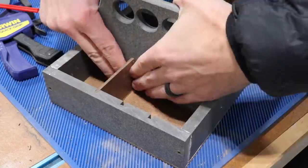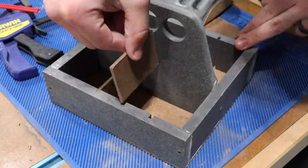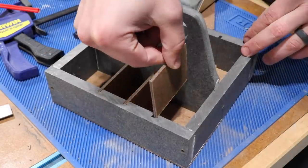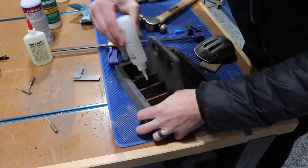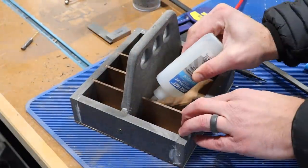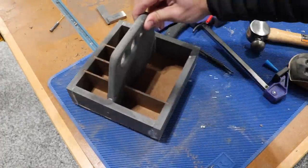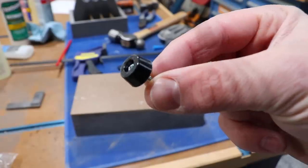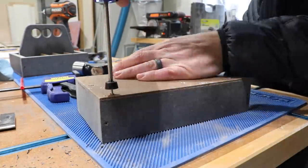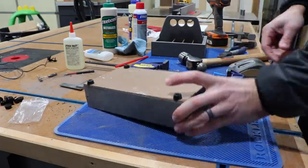With the glue dry on the caddies, I can add the little dividers to the glue caddy — just sliding these into the slots we made earlier and securing the other side with some CA glue to keep everything nice and tidy. Finally, to finish them off, I'm going to add some little rubber feet to each of them. If I'm going to be using these for glue-ups, I don't want to inadvertently glue the caddies to the workbench if they're sitting flat. This gap should protect against that and may also keep them from sliding around.